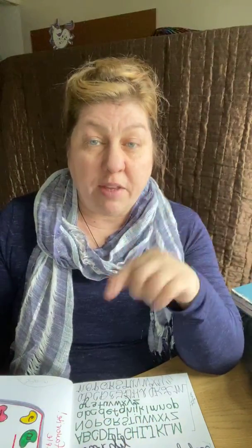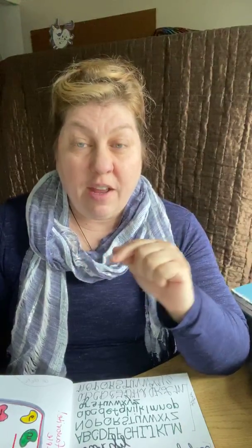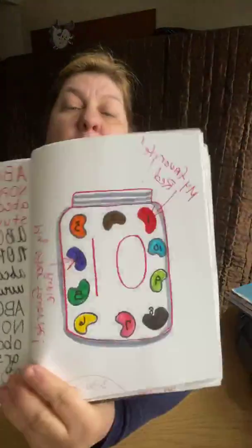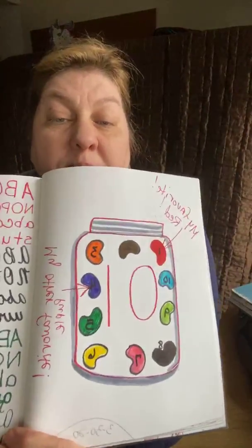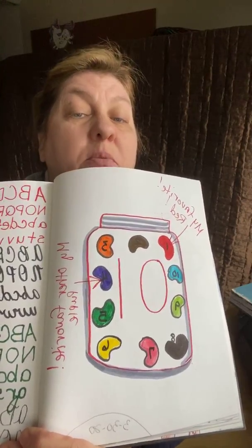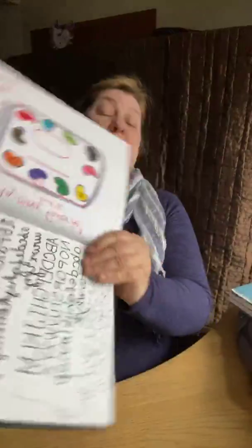The next thing was the number 10. I had asked the kids to draw the number 10 in the center, draw a jar, and put 10 jelly beans inside it. Each one should be colored a different color, with the number for each jelly bean written inside it, and then tell us which one is your favorite. Here's my jelly bean jar — I've got 10 jelly beans and I have two favorites: red and purple, or grape-flavored.